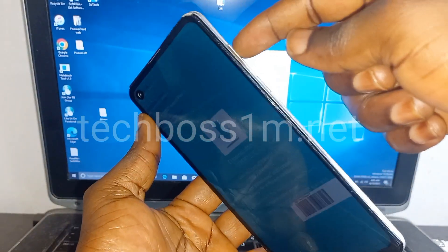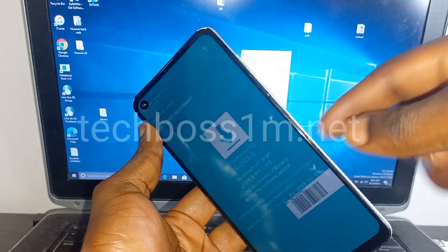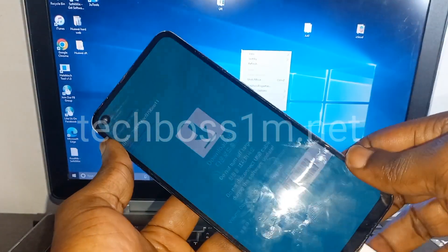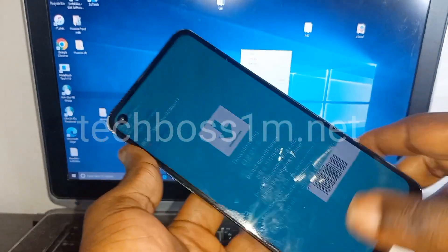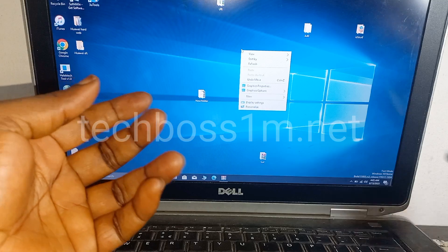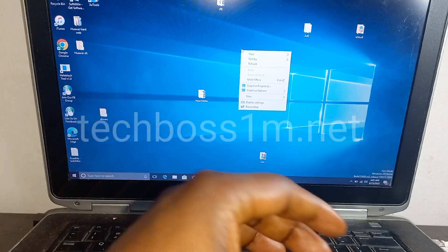Press the up volume to continue. You must press the up volume here to continue until you hit the Download Mode 100%. Now you are going to need a PC.